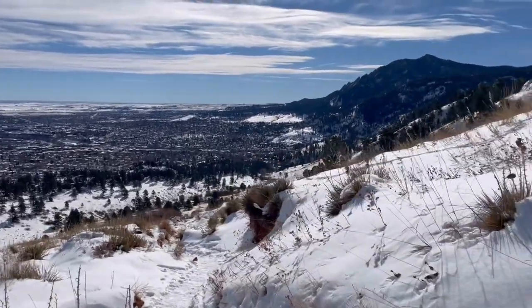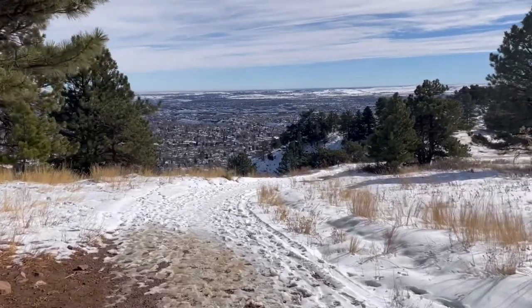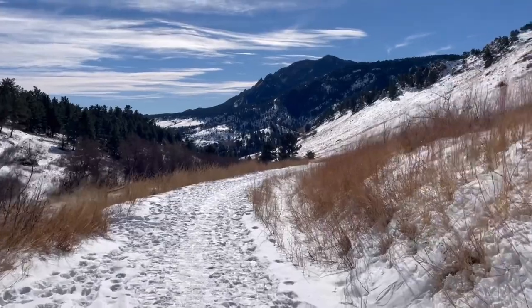The elevation gain on this hike is about 1,200 feet, and this is within about a mile on the way up the trail. Let me know if you give this one a try. Don't forget to like this video, subscribe to my channel, and check me out on Instagram at Audie Payne. Happy trails!